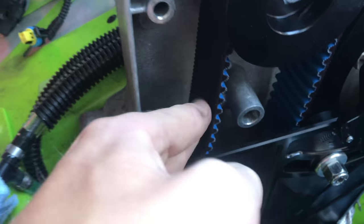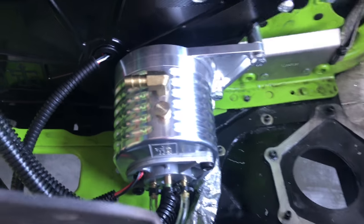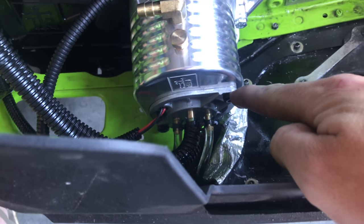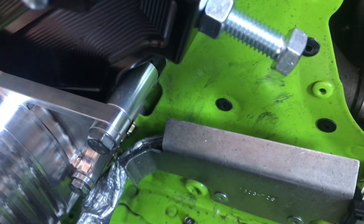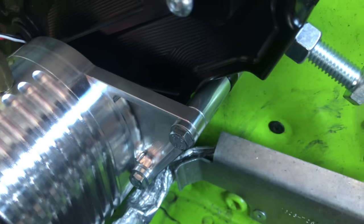You want about a quarter-inch of play on the tensioner. Next, you can put the oil pump into the new casing. Make sure to put Loctite on the two bolts that are holding the pump into the case. Then attach it to the case using the supplied bolts with the two spacers — short spacer in front of the bolt, long spacer behind it — and that attaches to the case.